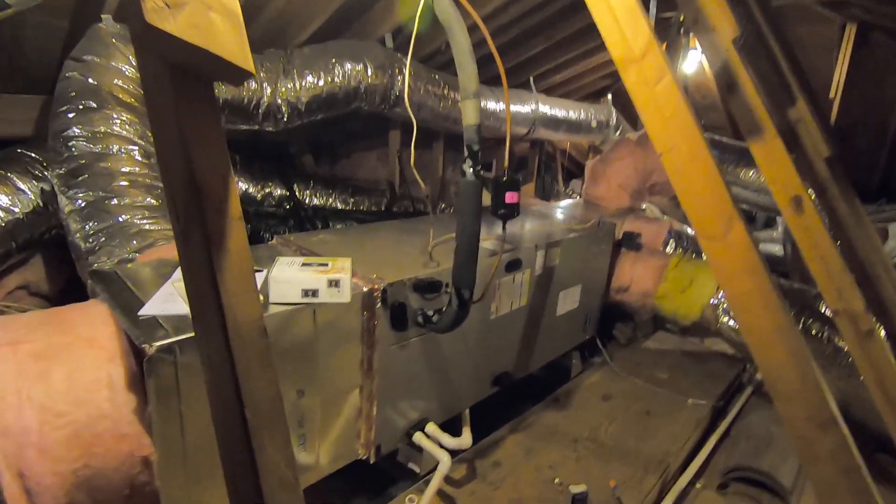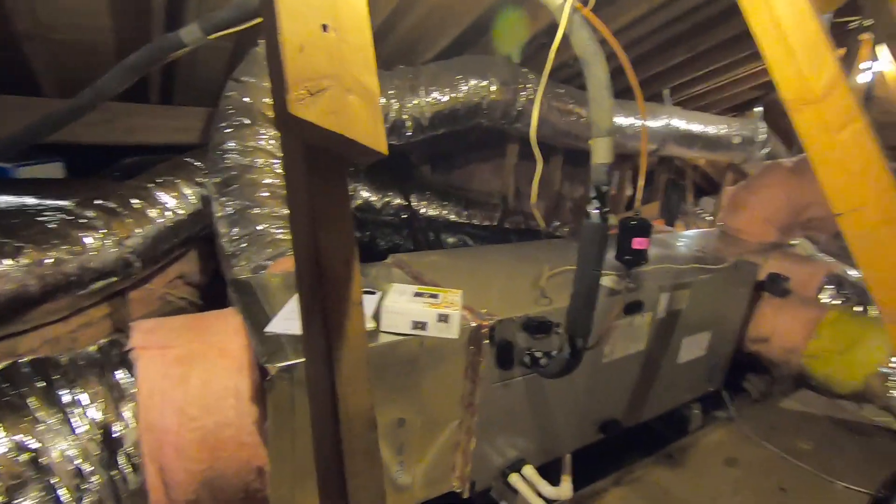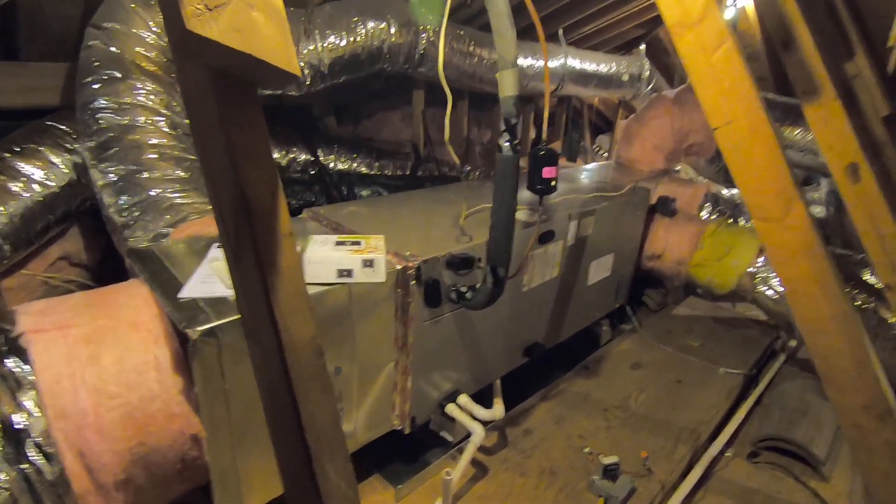To get right into it, there was a furnace up here. On this job, we redid all the ductwork up in the attic, so it's all new. It's going to be better insulated and better sealed.